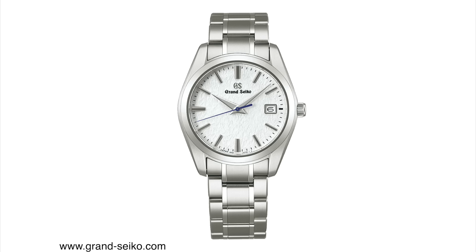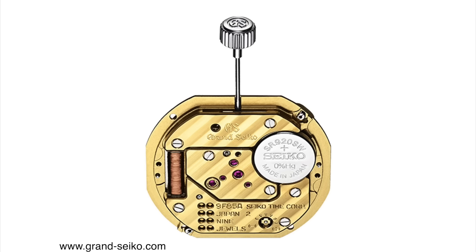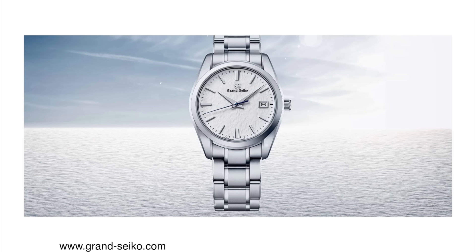If you were to rank Quartz movements on a scale from 1 to 10, this would be near the top — a near 10 out of 10. It is a super accurate movement, to within plus or minus 10 seconds per year. You can also adjust the seconds hand so it's always hitting the marks, which matters a lot — it bothers many people, myself included, when the seconds hand on a quartz watch doesn't hit the mark exactly. Quartz movements are becoming more widely accepted in the watch community, so I have no problem with Grand Seiko going the Quartz route.